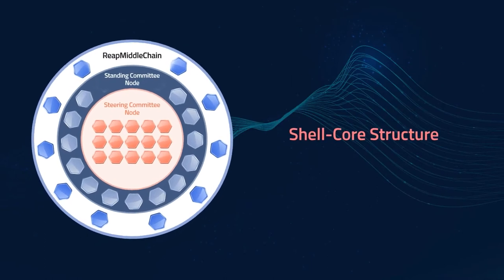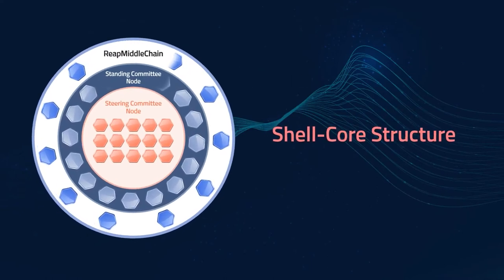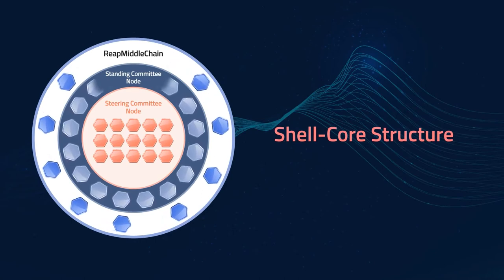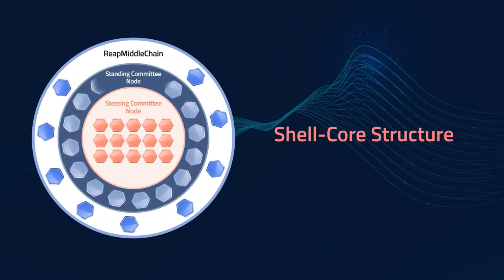The shell core structure is a unique dual chain structure of Reapchain that solves the Trilemma of existing blockchains and enables the commercialization of Reapchain.